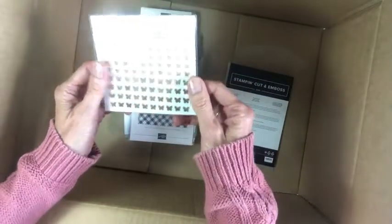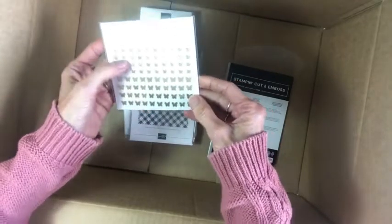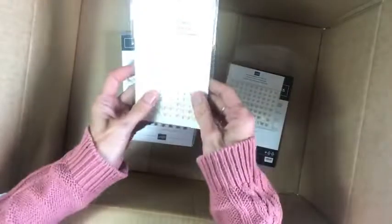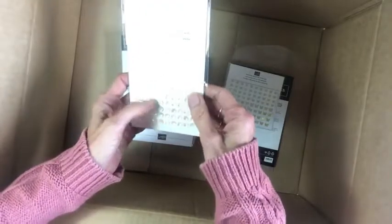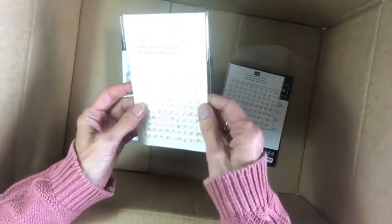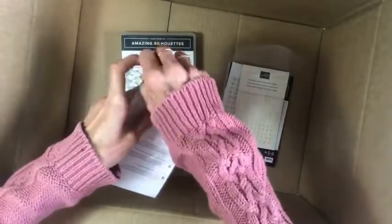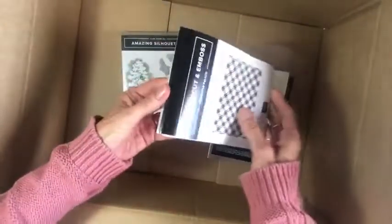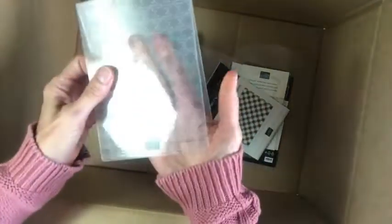These are the Brushed Brass Butterflies — try saying that several times in a row! They come in different sizes and are really gorgeous. We also have iridescent rhinestones — lots to sparkle and shine in this catalog. And there's a Gingham embossing folder; there are a number of new embossing folders in this catalog and I've got the gingham one, which is a lovely pattern.